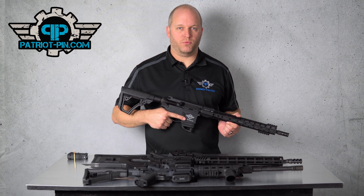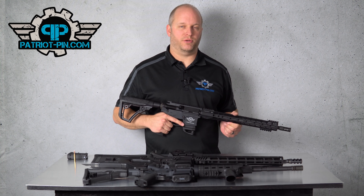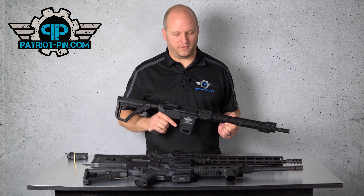Hi, this is Travis with the Patriot Pin. Today we're going to recap all the new laws that are coming into effect on July 1st for AR-15 owners in California.